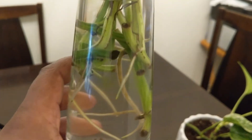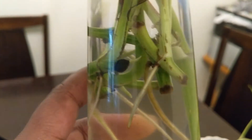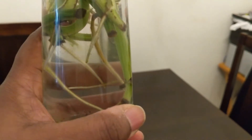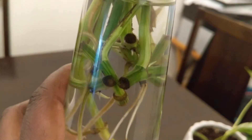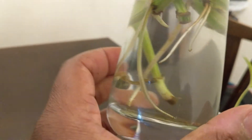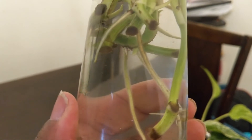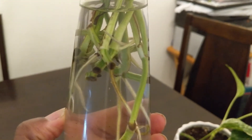Take a look at my propagations — these are coming from that one vine I cut off, which I then cut into several pieces. It took about three weeks to get them to this state where roots were growing to a good length. I decided it was time to get them into the pot so they don't get too used to being in water.